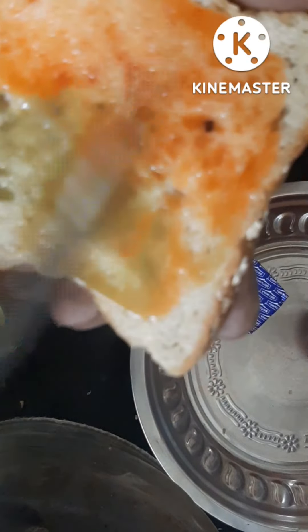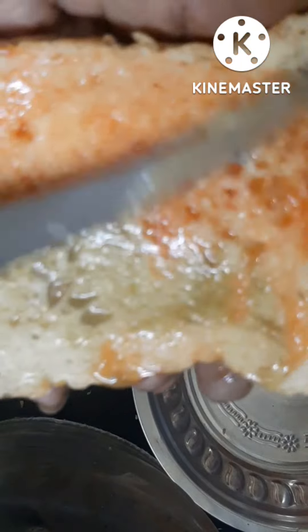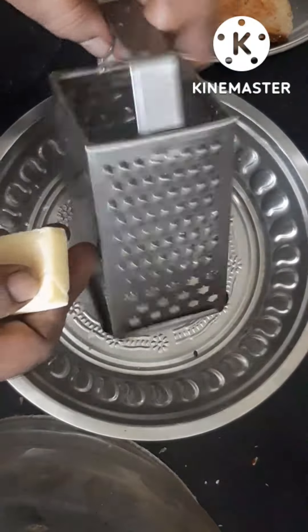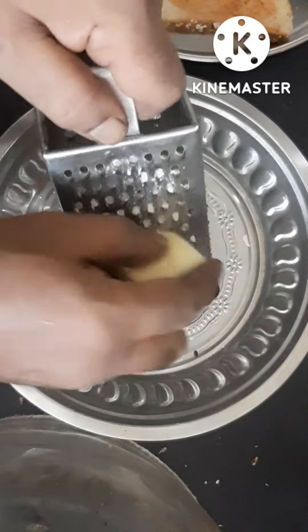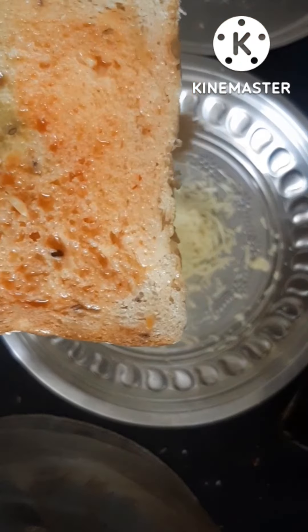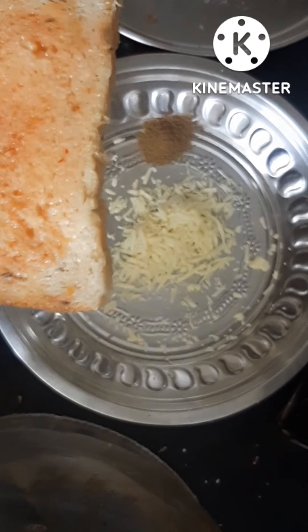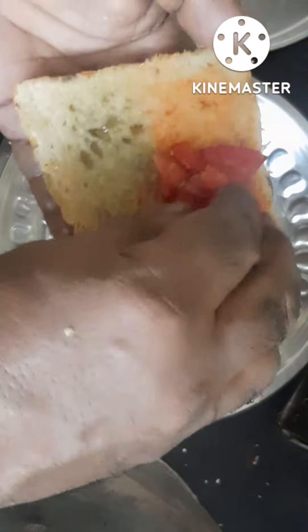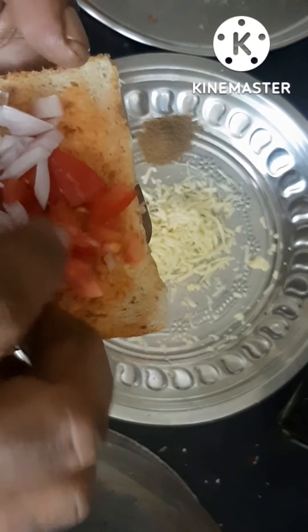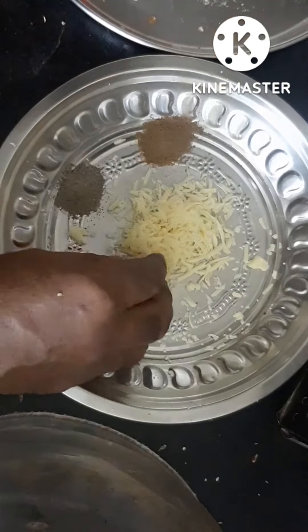Red chili sauce and chili sauce. I will add the cheese cube to the bread. I will add the sauce and butter to the bread. Then add a little bit of pepper.